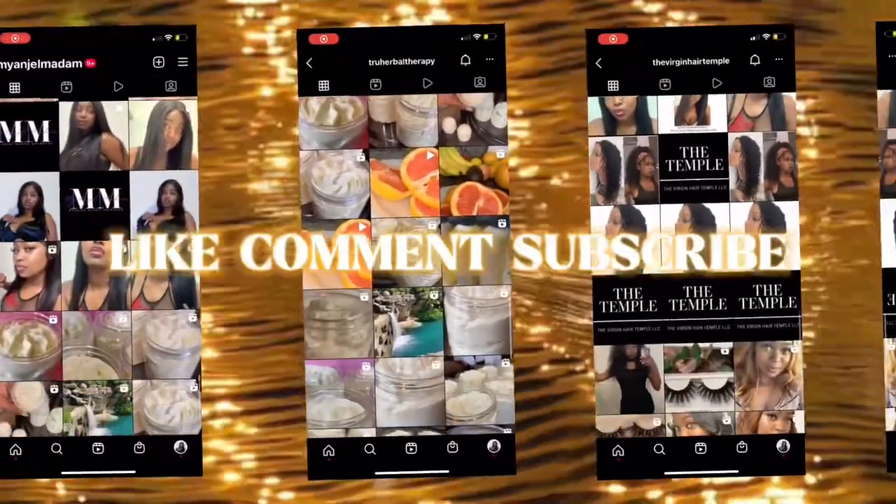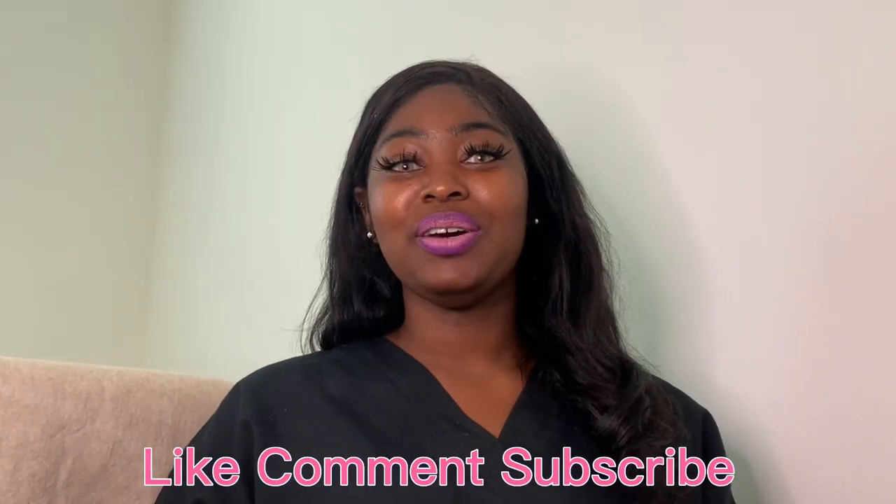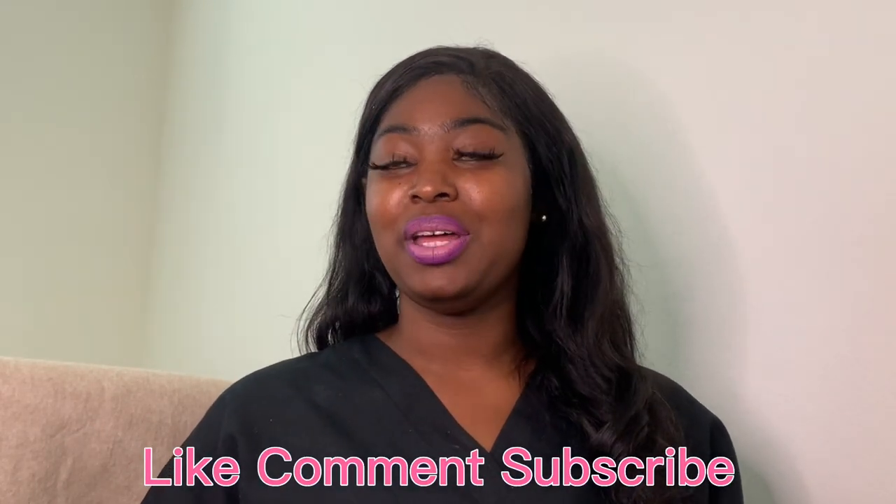What's up y'all, it's your girl My Angel Madame and we are back with another video. This is an institution video — we're just going to be doing a few different things. Whether you are a new esthetician or you already have an esthetician business, this is just me dropping a few tips that I feel like you should know when starting out. If you feel like you need some tips on spa work, definitely keep watching.